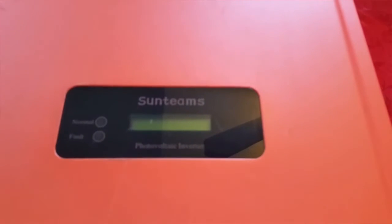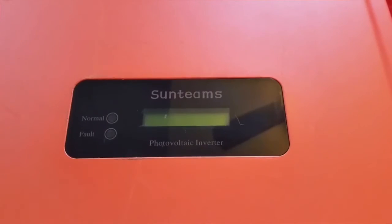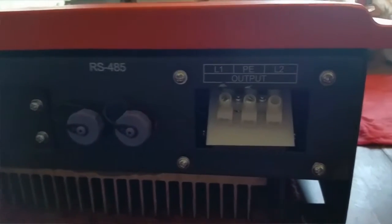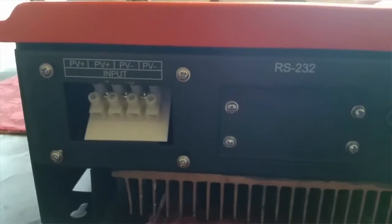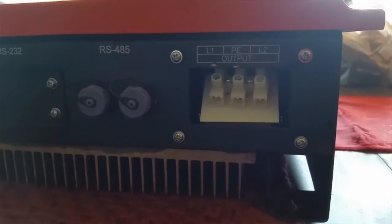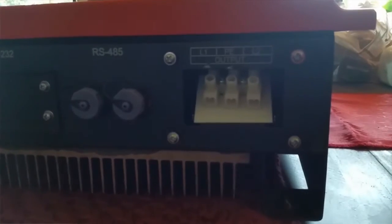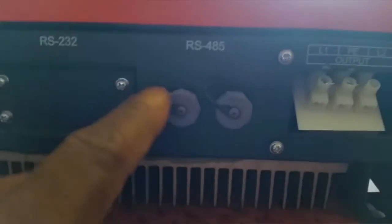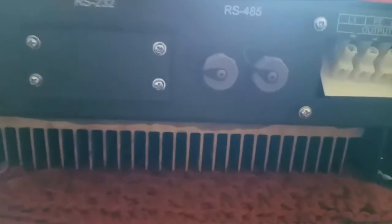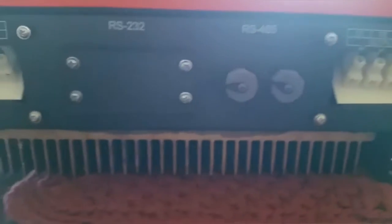Right here is what I have for you guys — a SunTeam photovoltaic inverter. This is where you connect the PV, and this is for the AC — 220 to 240 volts. These are all communication ports right here. If you want to, you can use Bluetooth devices and communication devices right here.